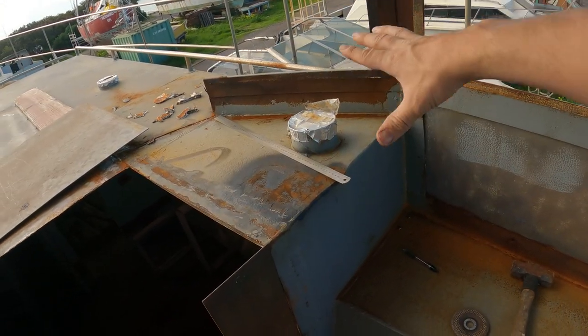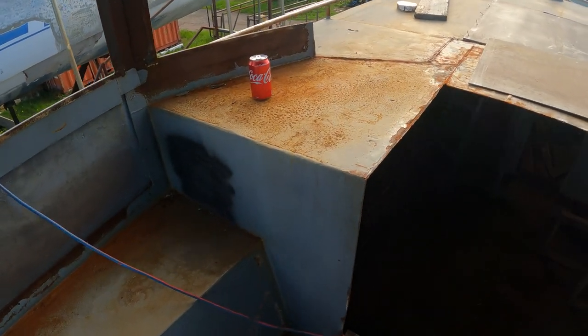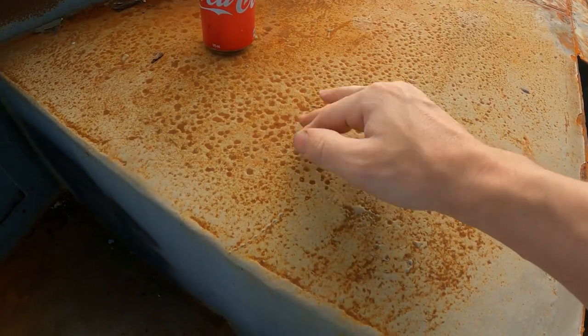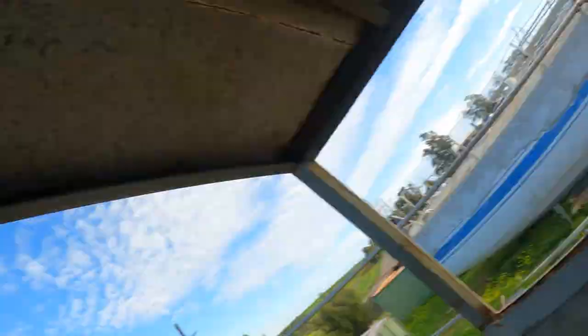I might remove both panels - one is in decent nick but all this pitted corrosion, all those little round dots when I blasted it, that's corrosion there. So we might just replace both of them - we're going full monty, might as well keep going. The next job I'm going to get onto is the coach roof windows. I'm just going to start marking them out today - probably all I'll get time for, but you'll see how big these new nice sleek looking windows are going to be.